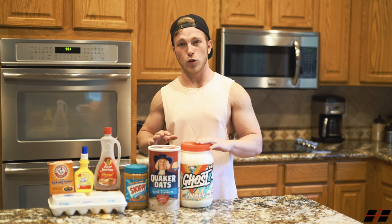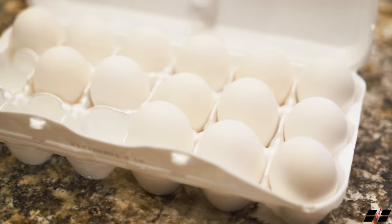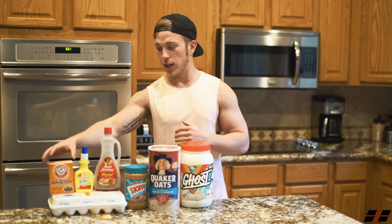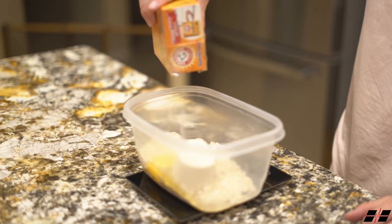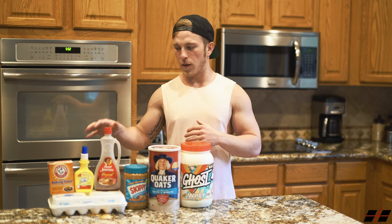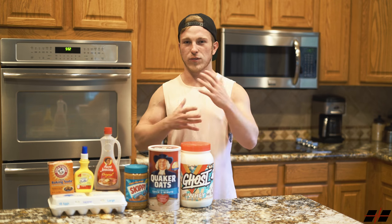After you've added the 80 grams of oats and the two scoops of Ghost Whey, the next ingredient you're going to need is one whole egg. After you've cracked an egg into the mixing bowl, the next ingredient is some baking soda. I don't ever really measure the amount that I use, I just sprinkle it in. A little bit of baking soda helps it become fluffier and gives you that true waffle texture.